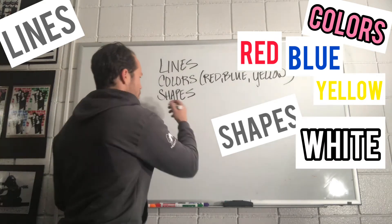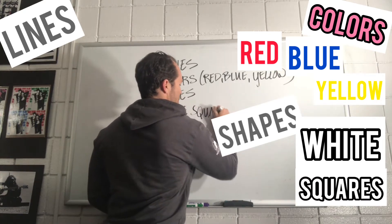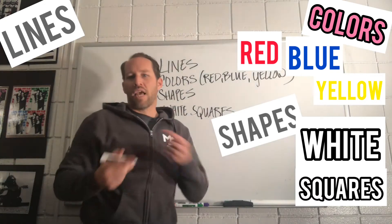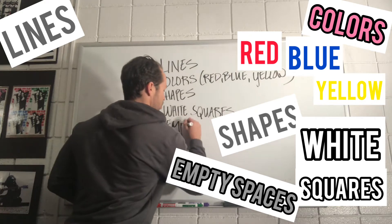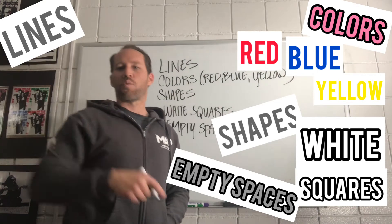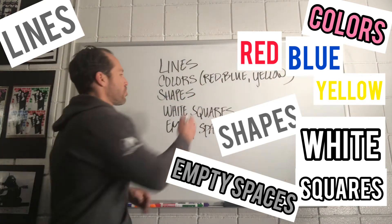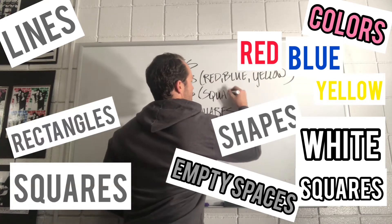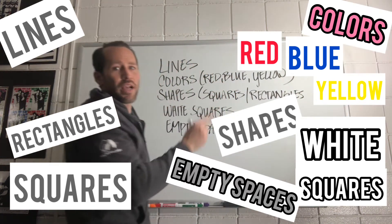What else? Like white — you saw a lot of white. Squares. Somebody put empty spaces, so those white squares were kind of like empty spaces. Somebody said more white squares than colored squares. And you said not just shapes, but it was squares and rectangles. Very good.